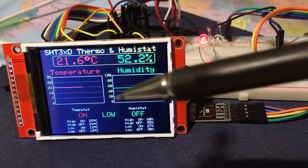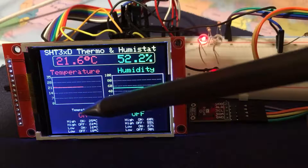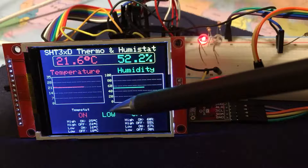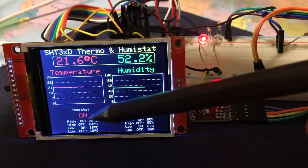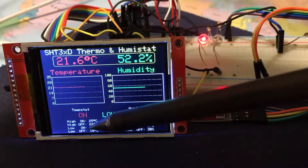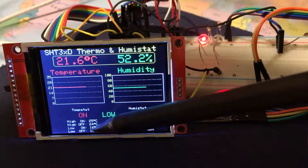I've set the device limits here for temperature and here for humidity. The upper limit is set to 25 degrees, the low limit to 24 degrees, and then it gives you the option of a lower temperature on and a lower temperature off.